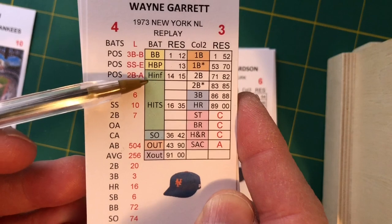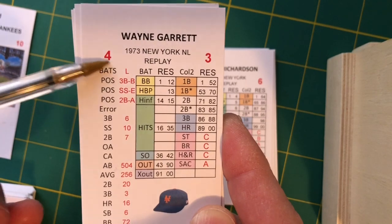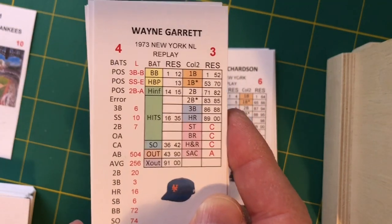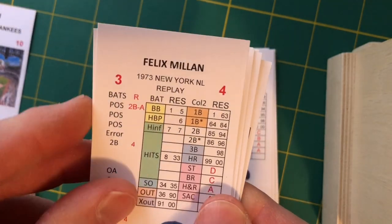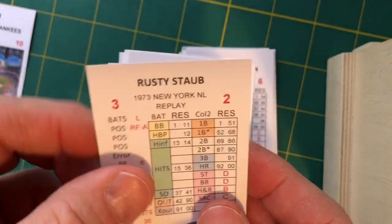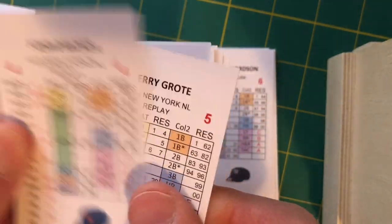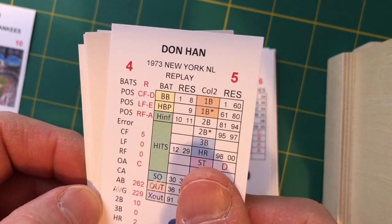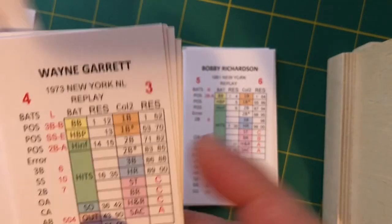These are the control numbers for the batter against left-handed pitching and against right-handed pitching. Leading off for the Mets: Garrett at third. Batting second, Millan at second. Batting third, Staub in right. Batting fourth, Jones in left. Batting fifth, Milner at first. Batting sixth, Grote catching. Batting seventh, Hahn in center. Batting eighth, Harrelson at short. Batting ninth will be Seaver on the mound.